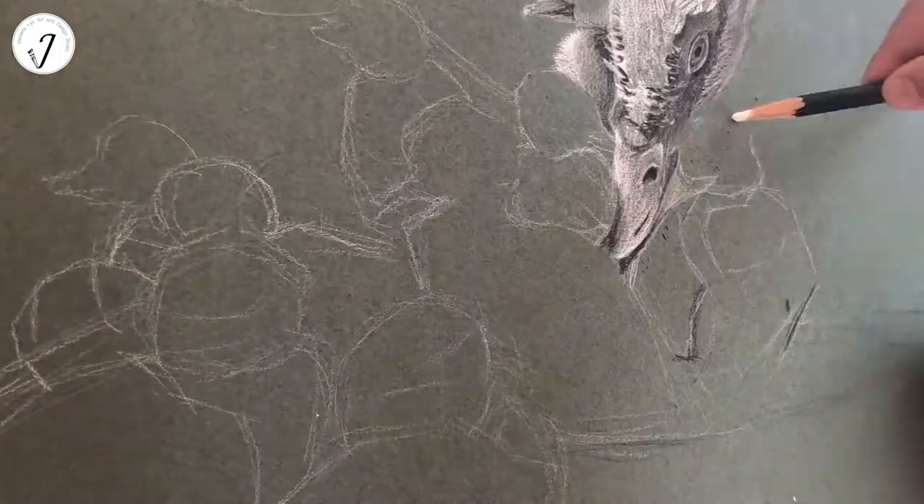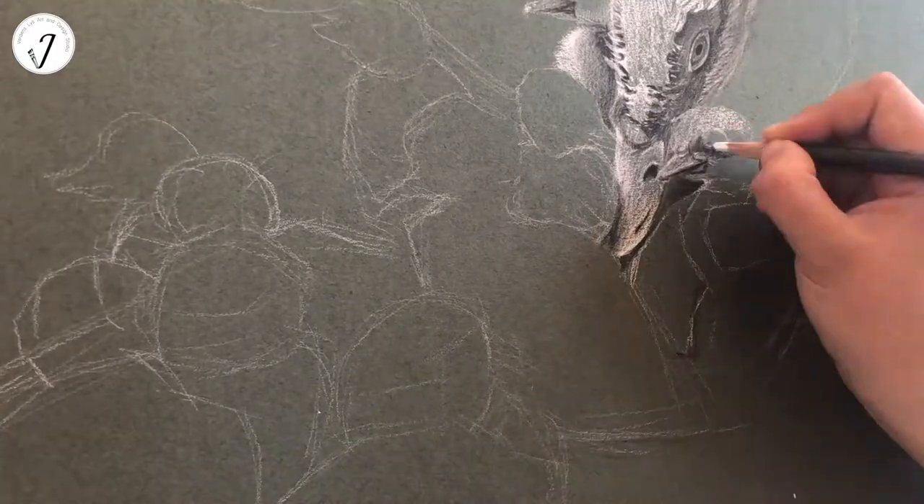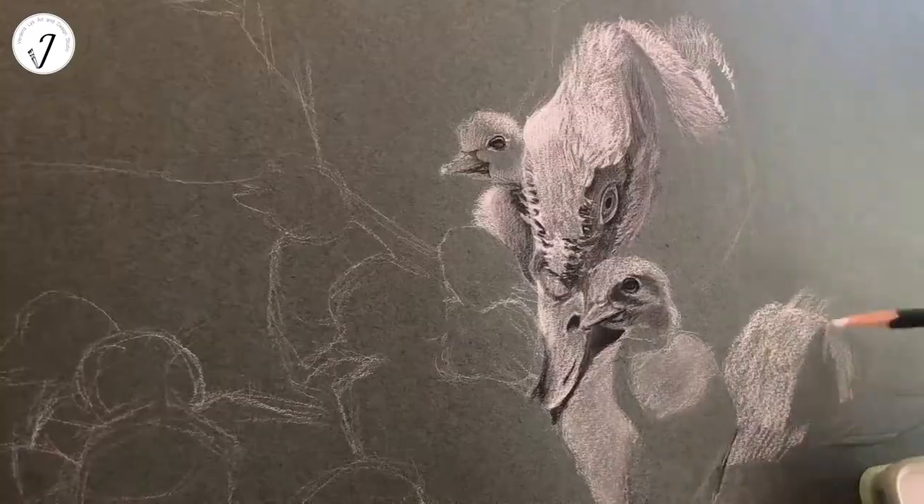Hello everyone, welcome to my channel. Today I will introduce a duck breed: the Muscovy duck.